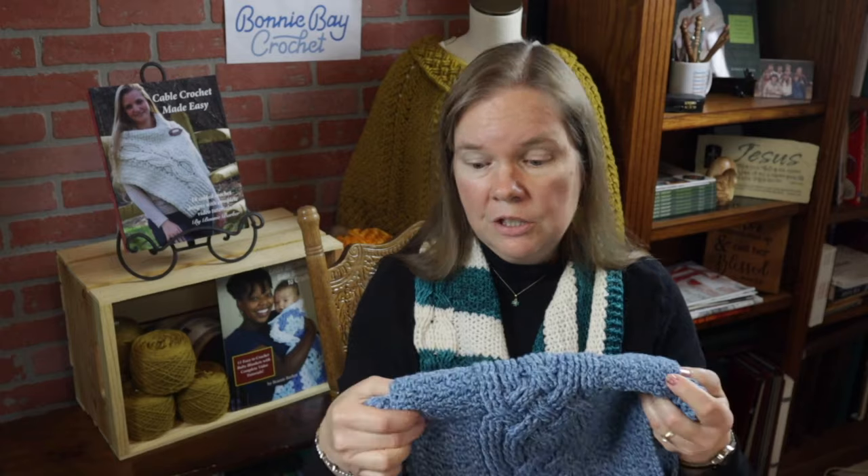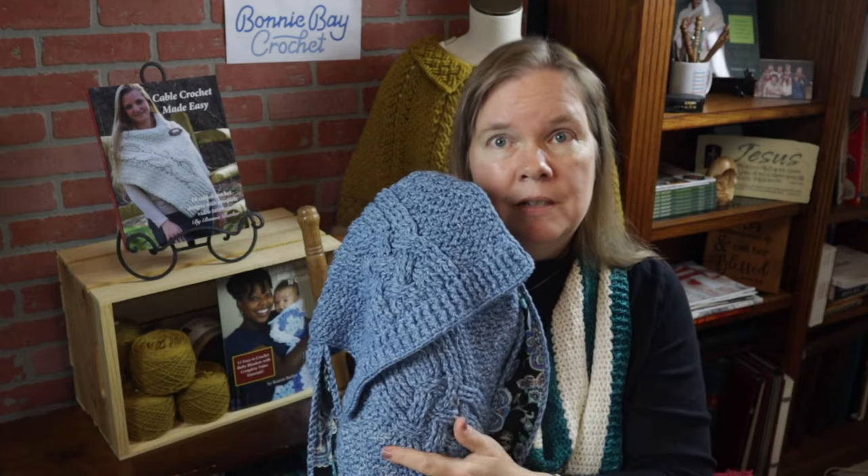If you're looking for the written pattern for this project, it originally appeared in the June 2020 edition of Crochet World magazine. If you're already a subscriber and have that magazine, you're good to go. If you'd like to buy the pattern alone, find the magazine, or look for my Lovecraft store pattern, check the video description below — links are there, including the yarn you might need.